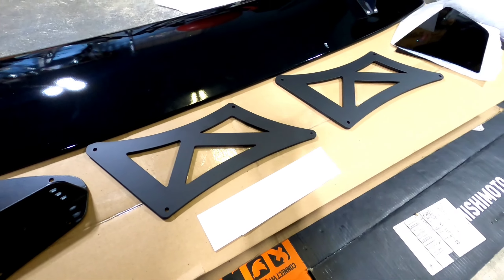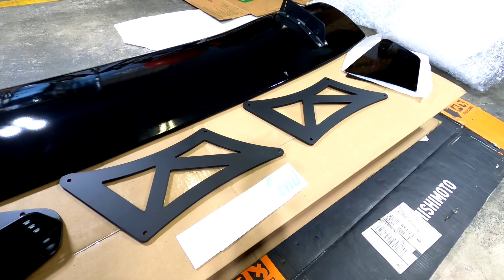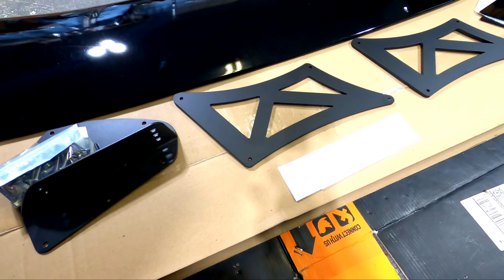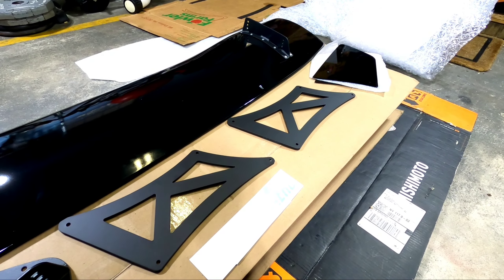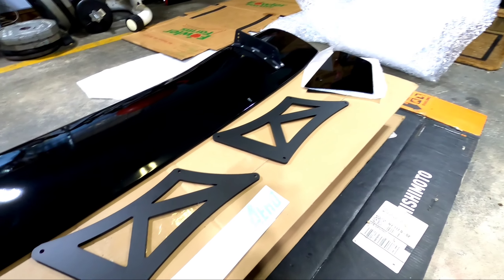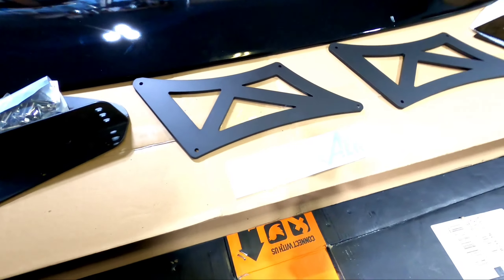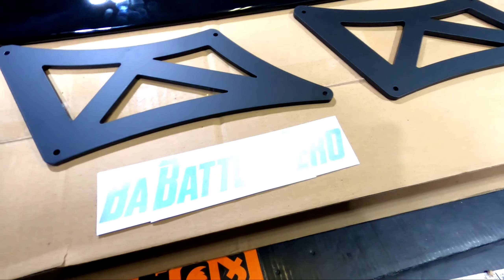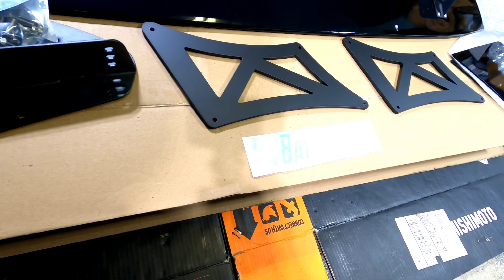We have the stands, and the stands come in two different lengths — these are 12 inch, and there's also a 15 inch stand. I opted for the 12 because I don't like the wing sitting up too high — that's just my preference. Then you have the end plates, which are aluminum powder coated. They give you all the hardware you need, washers and so forth. And they give you these awesome stickers with a chameleon-type reflection — I love that oil slick type of thing.